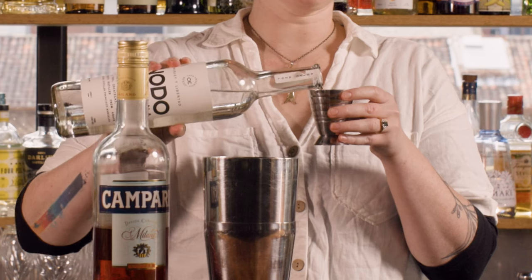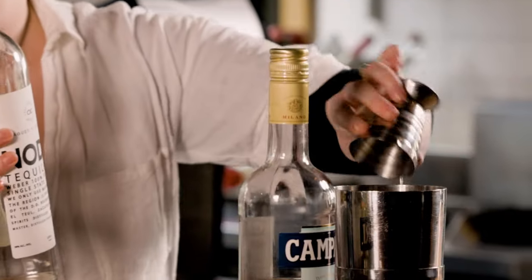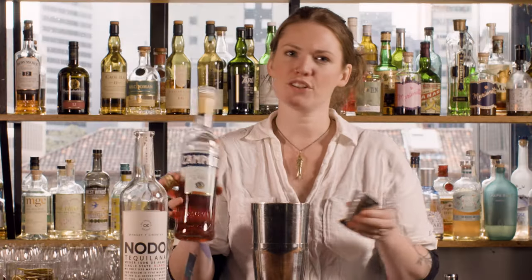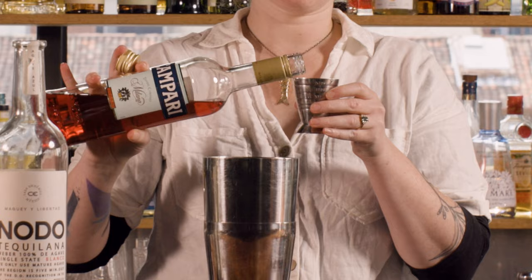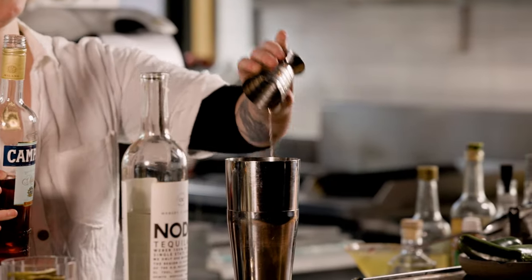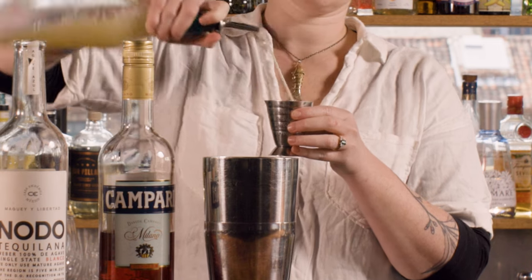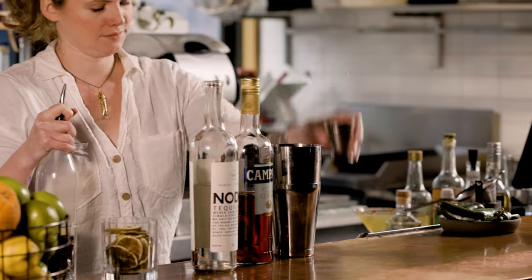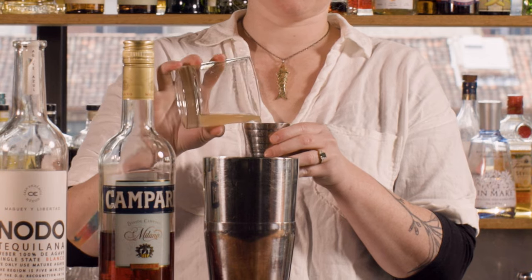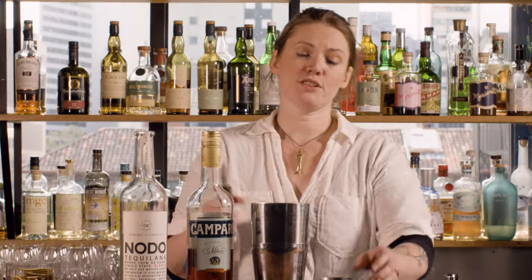For this we're going to go with 45 mils of a good quality Blanco tequila, then just a little 10 mils of Campari — or some other kind of bitter red aperitif would work — 20 mils of lime juice, 15 mils of fresh grapefruit juice, and 15 mils of sugar syrup.